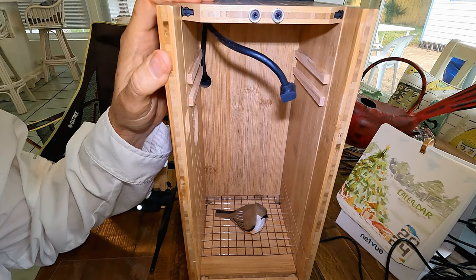We've got our little tufted titmouse in here — we'll just close up the door. Now we'll see what we've got on our app. The BirdFi Bamboo Nest Box uses the same BirdFi app as the Bamboo Bird Feeder and the regular NetView Bird Feeder. You just add a device and pick the device — in this case, BirdFi Nest — and start the setup.